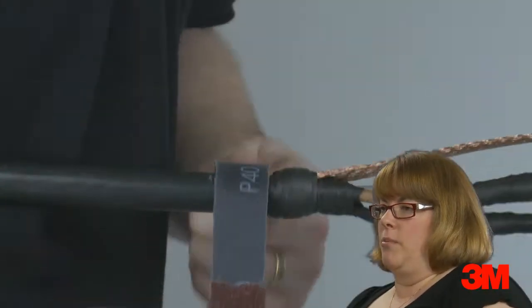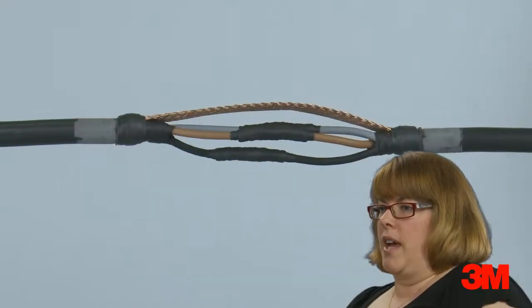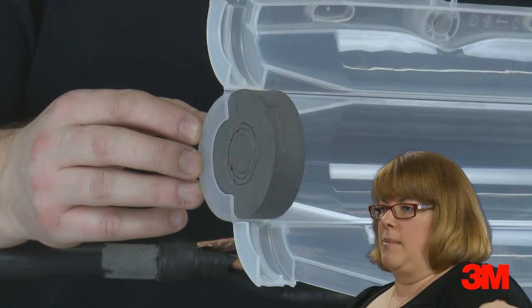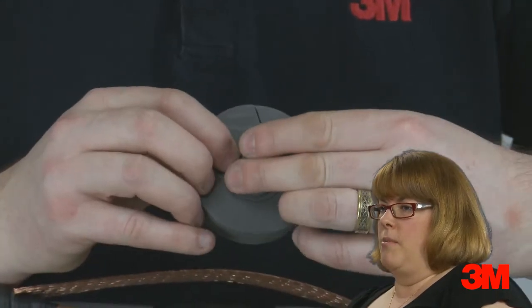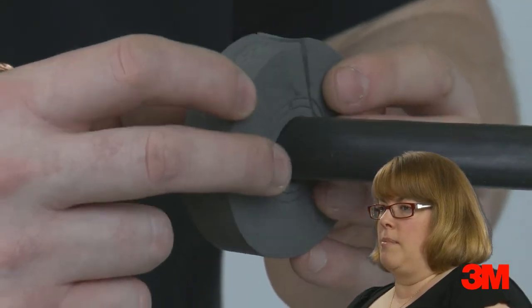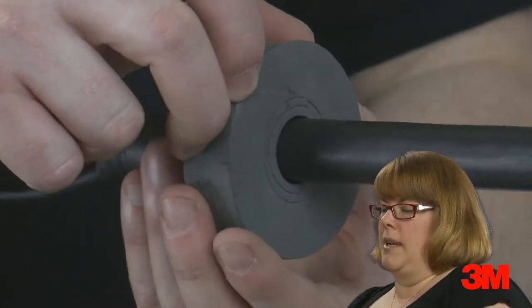Our standard and premium joint kits have range-taking foam seals at each end of the mould body, which can accommodate a range of cable sizes with a tight, reliable seal. These foam seals can be adapted to the required cable diameter by removing the pre-cut adapter rings. This innovative feature means that cutting to size and taping the ends of the resin mould can be eliminated.